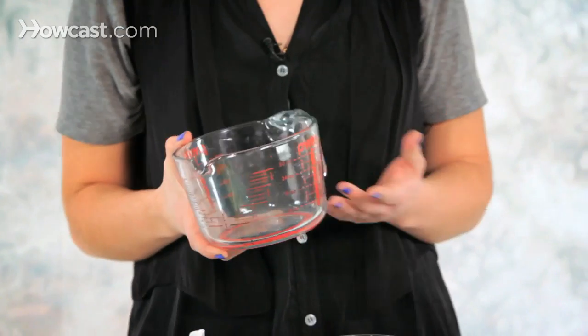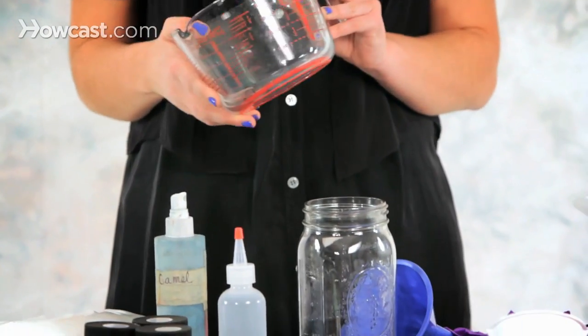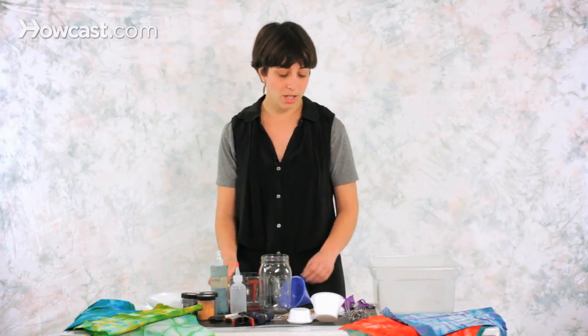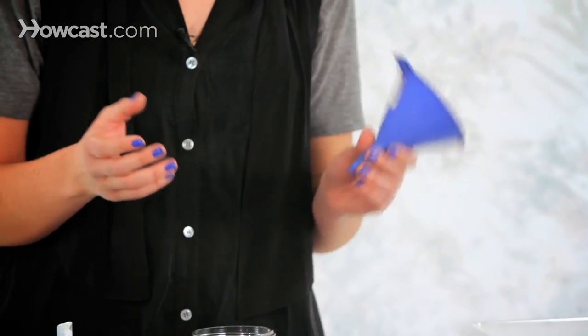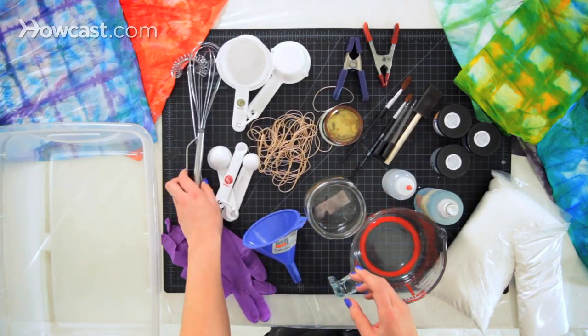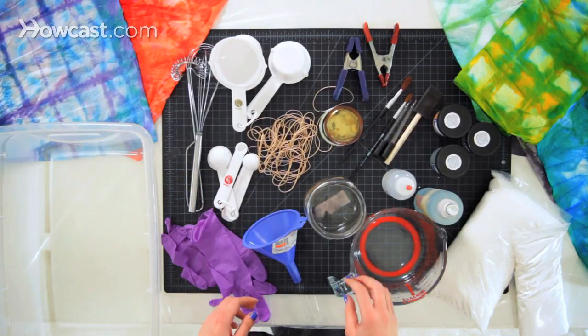I also have a variety of containers and measuring cups that you'll use to mix your dye solutions and do the dyeing as well. A funnel that always comes in handy when you're trying to pour solutions into smaller containers, and then measuring spoons, measuring cups, and whisks to prepare your dye solutions.